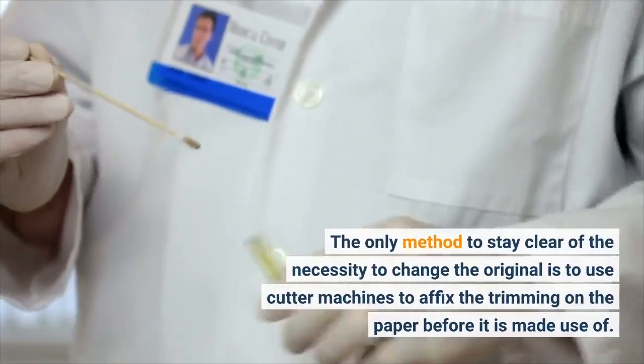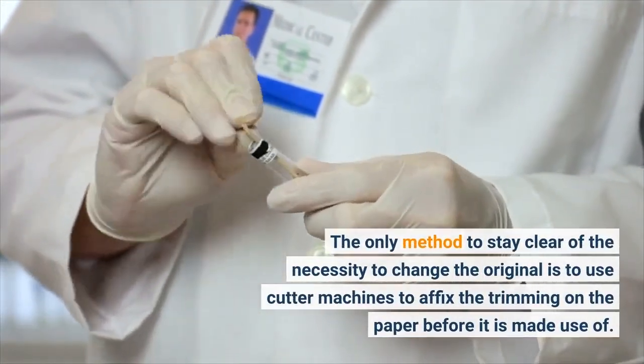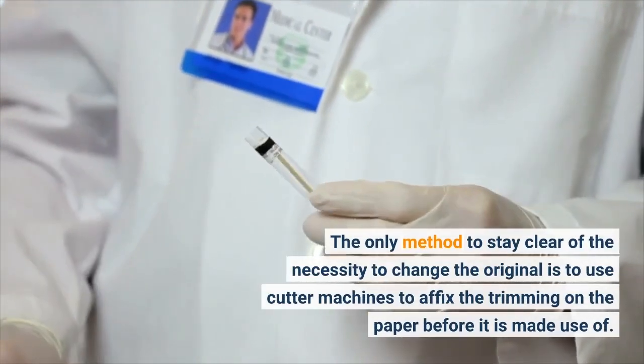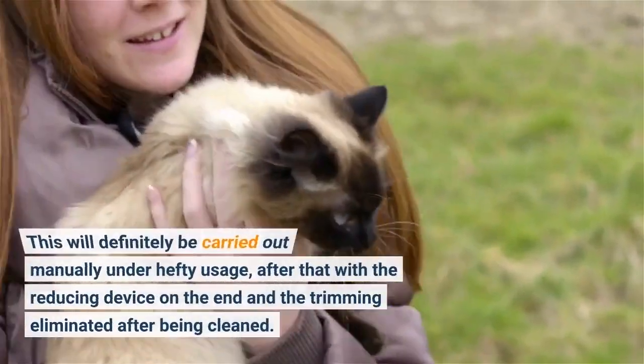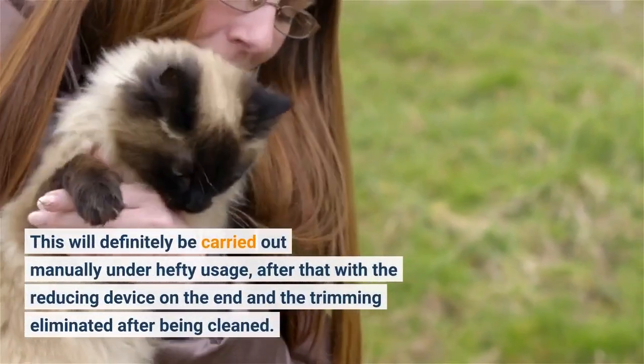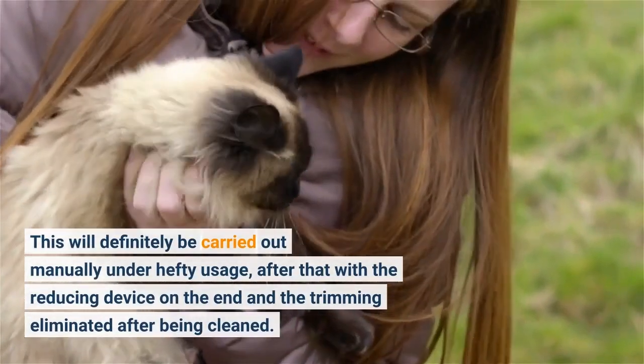The only method to avoid the necessity to change the original is to use cutter machines to affix the trimming on the paper before it is used. This will be carried out manually under heavy usage, then with the reducing device on the end and the trimming removed after being cleaned.